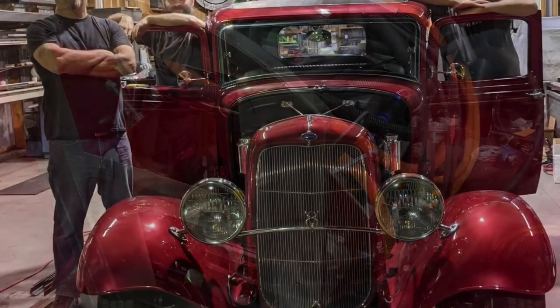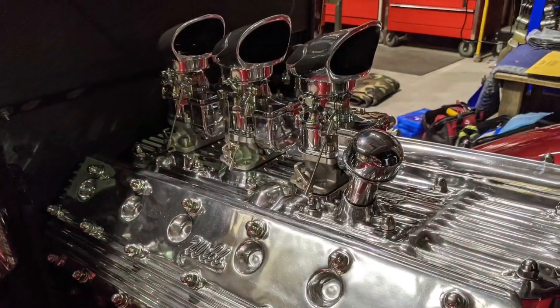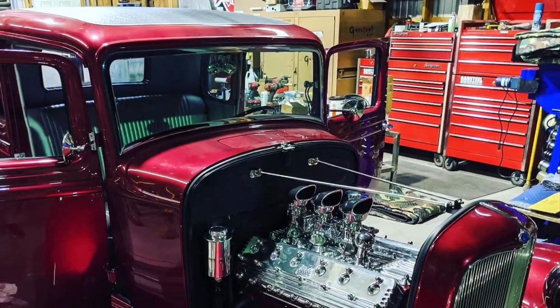This is my friend Brian's '32 Ford. I helped him build three of his electric hot rods, and he really helped me out by taking them all to SEMA and showcasing my motors with me.